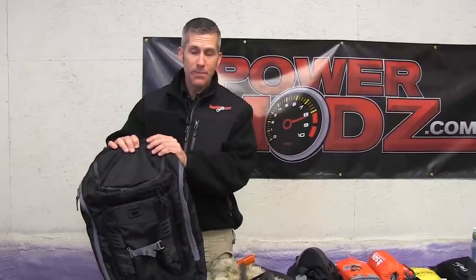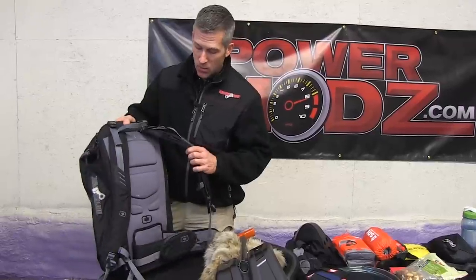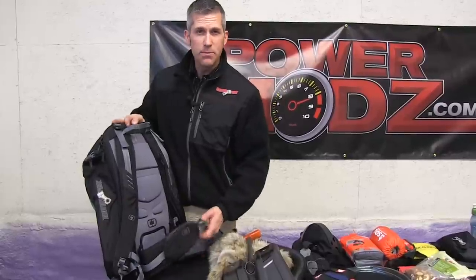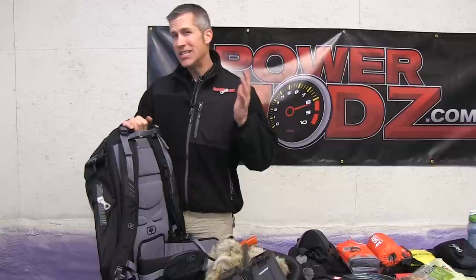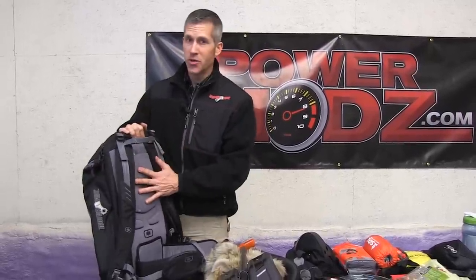I went out and got this MotorFist backpack — it's called the Cornice. This thing holds a lot of gear and it is very comfortable. It's got nice big wide straps, a nice solid back so I can stuff all kinds of parts and pieces in there — belts — and it doesn't dig into my back. It also has a nice bottom strap that keeps the pack nice and tight to my body when I'm riding. I've been riding with it for a couple of weeks, jamming all kinds of stuff in it, and it's great.